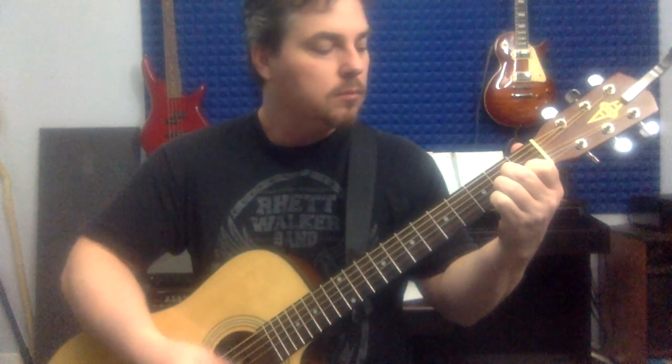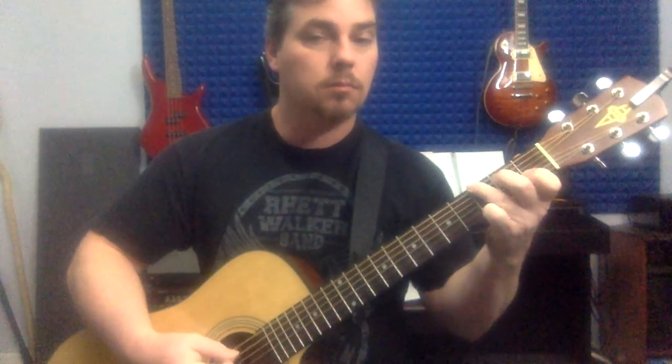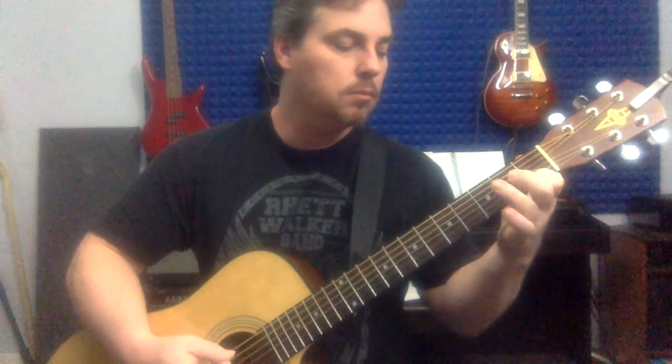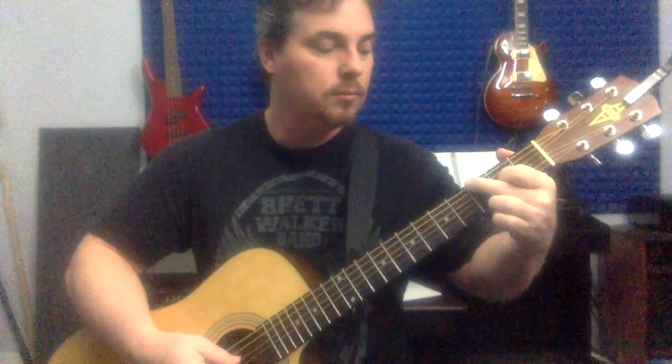For acoustic guitar we're just trying to cram all the parts into one guitar. So it goes: G... F... G... back to the A minor.